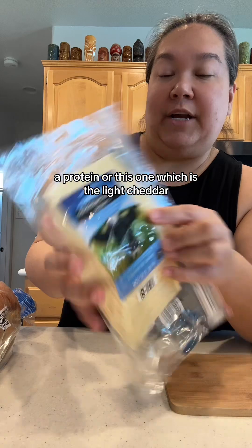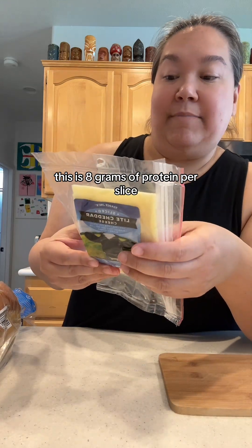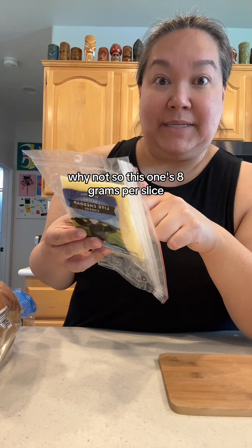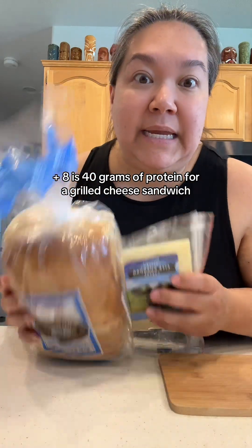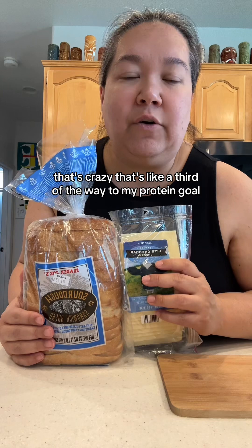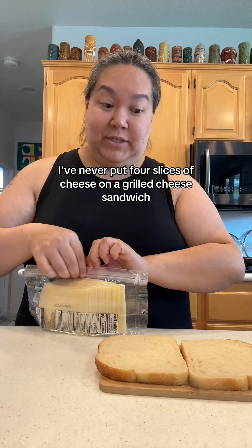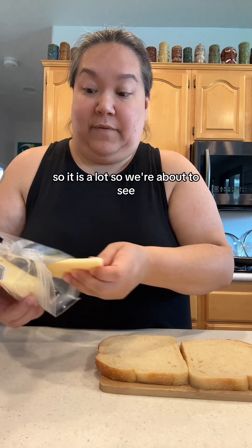Or there's this light cheddar, which is the one I'm going to try today. This is eight grams of protein per slice, plus it's less fat and less calories — a reduced fat, reduced calorie situation. So I thought, why not if it tastes good? With four slices that's 8, 16, 24, 32 — plus 8 is 40 grams of protein for a grilled cheese sandwich. 40 grams! That's like a third of the way to my protein goal.